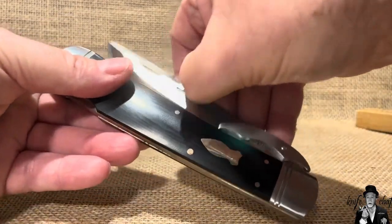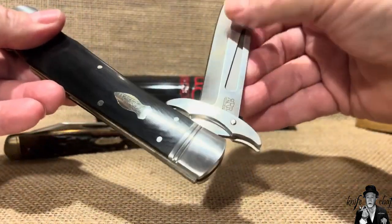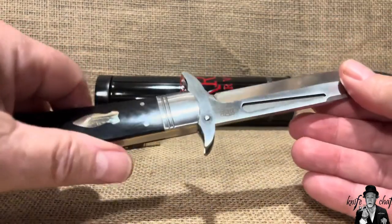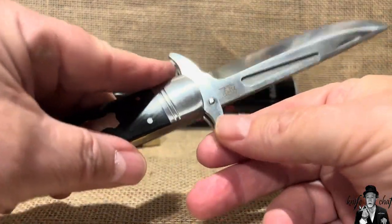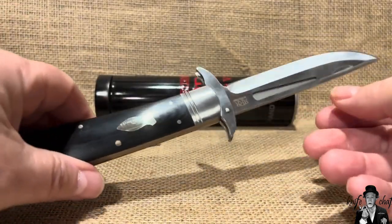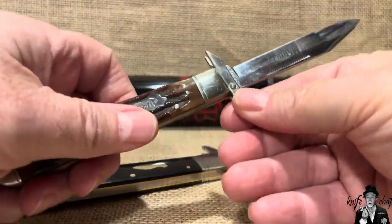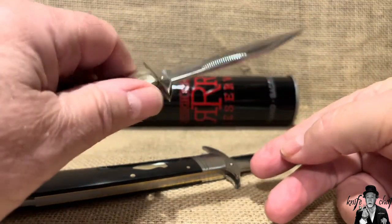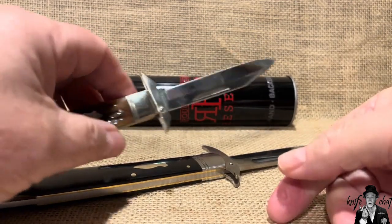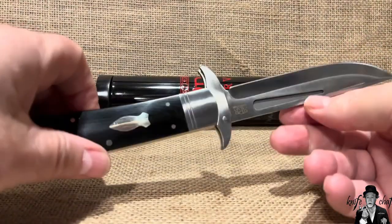The cool thing about this is when you open it, you have the swing guard — you see it there. And that's the half stop. Watch when this swing guard pops into place. You see that? There is absolutely no movement whatsoever on the swing guard. It locks in place. Compare that to the Marbles swing guard here — see how that moves? A lot of people complain about that. It's still safe, but you have that movement, and a lot of people don't like that. The Case Cheetah also has movement, which a lot of people do not like.